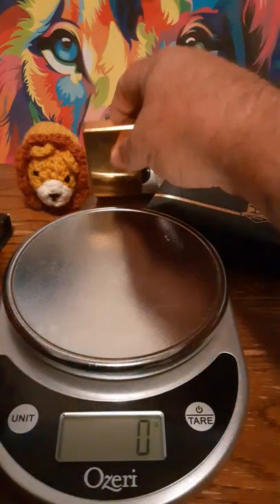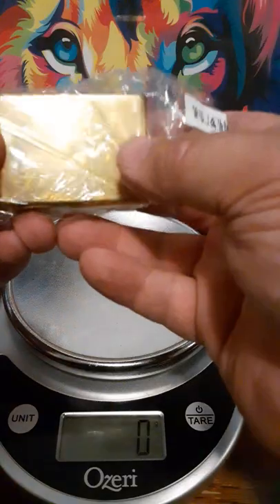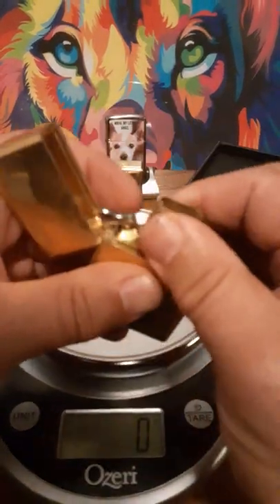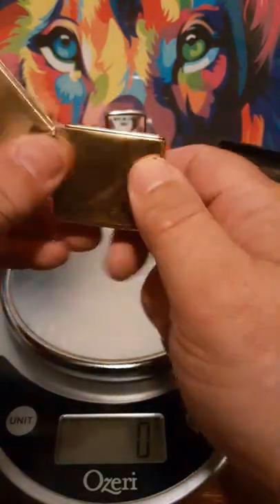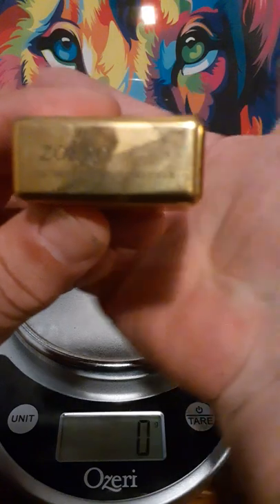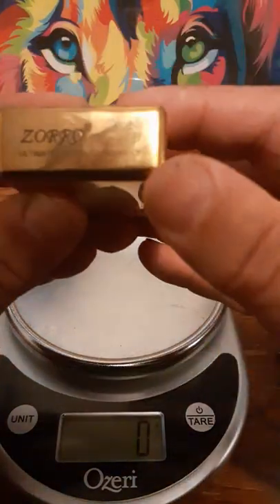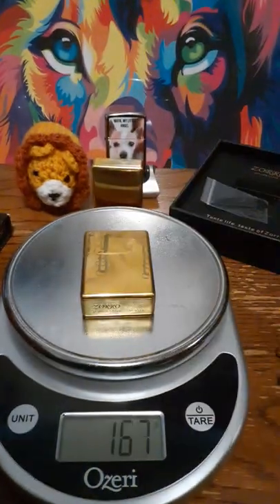That brings us to my fourth and final Zorro lighter, which came with a nice box. This one has the markings on it. It's the bigger five-barrel hinge version — machined brass with a brass insert, the Zorro logo, and Zorro himself on the other side. It has a little o-ring that makes it leak-proof. Zorro Ultimate Justice.